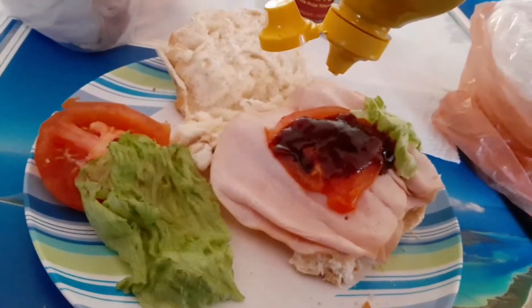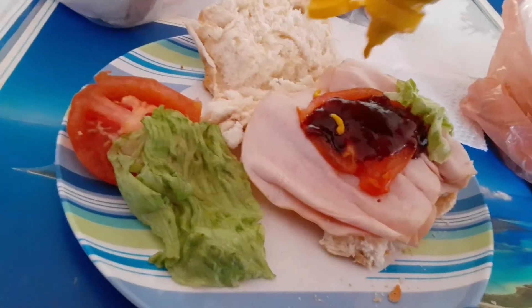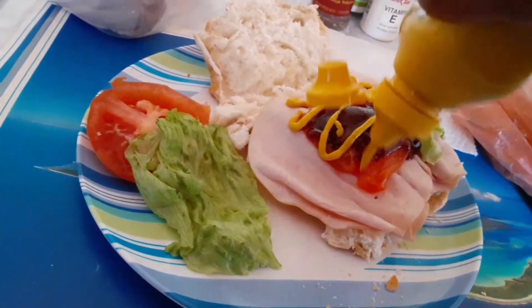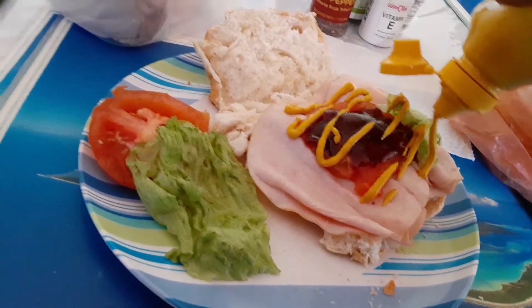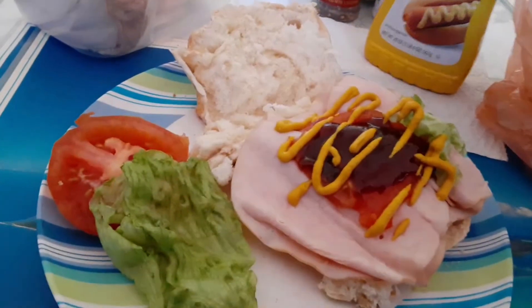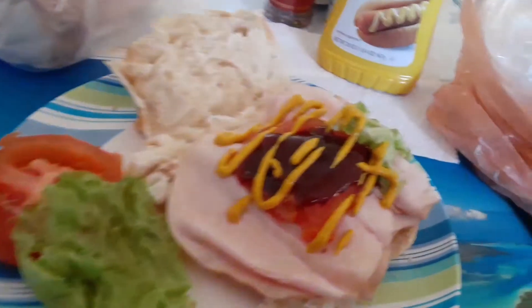Let's pour some of that. I'm not going to add too much because I don't want the mustard to overpower the barbecue sauce.